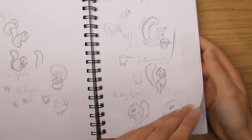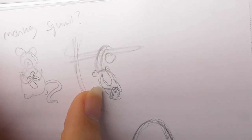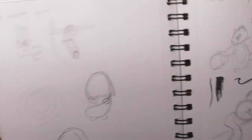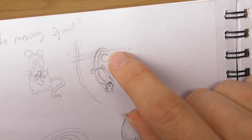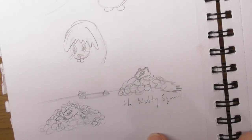The sexy squirrel, the monkey squirrel — I never did that one. It was going to be a squirrel like a monkey, but that actually turned into the swinging squirrel. I was gonna have him covered up by the tail. A lot of these sketches don't become real.